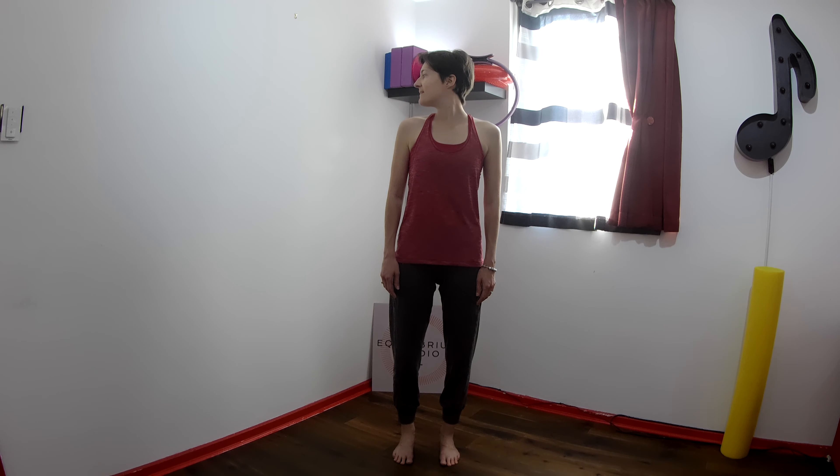Rotate your neck to the left and back to center. Rotate the neck to the right and back to center. Inhale to rotate, exhale center, inhale twist, exhale center. One more time each side before we move on.